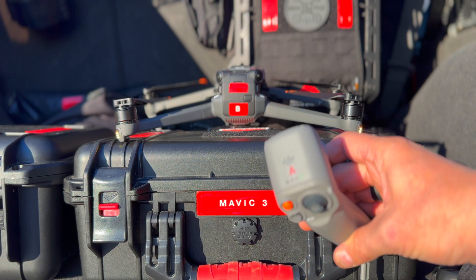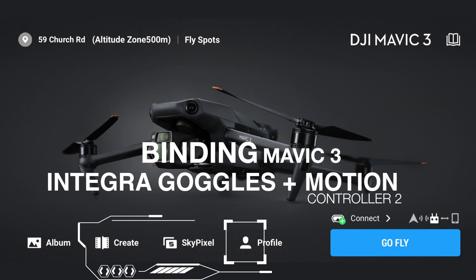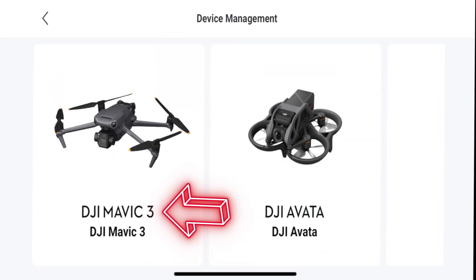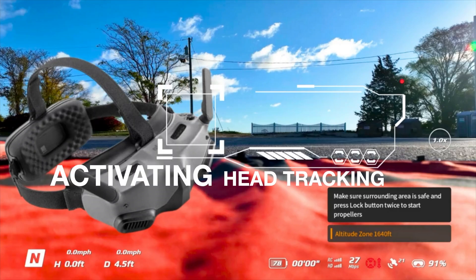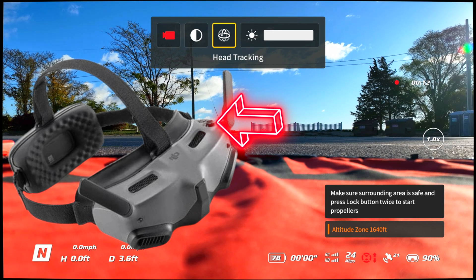Next, we're going to bind the goggles to the aircraft. Open DJI Fly, go to your profile, open Device Management, and choose the Mavic 3 aircraft from the menu. That opens another menu where you can select Value Added Service — this will show that the goggles have not been bound yet, and you'll bind them at that point. Then activate head tracking using the toggle switch on the top left of the goggles, which brings up a menu where you scroll over and activate head tracking.